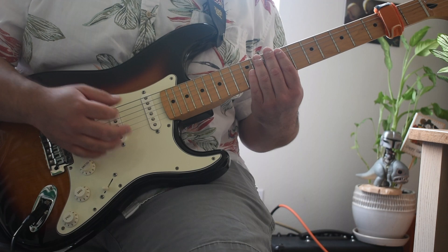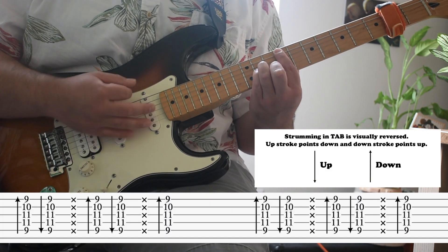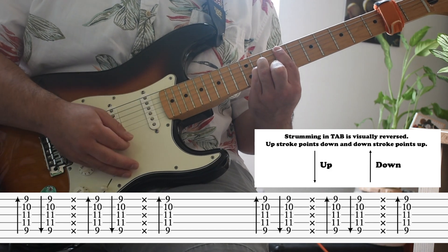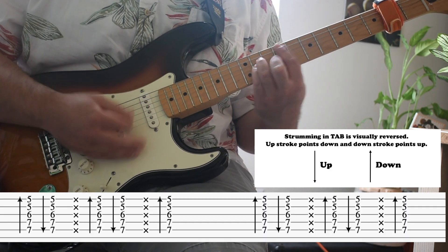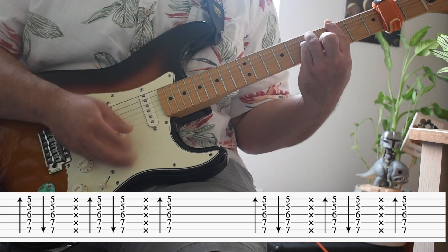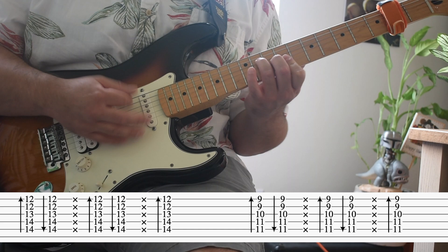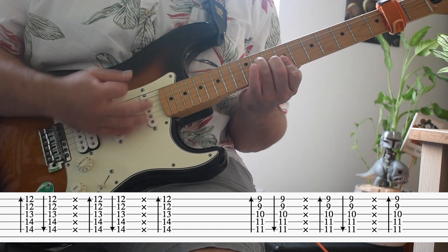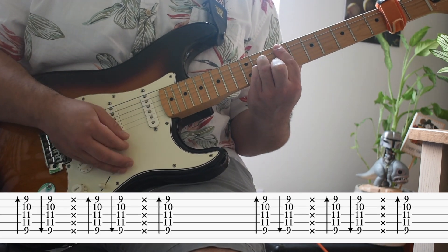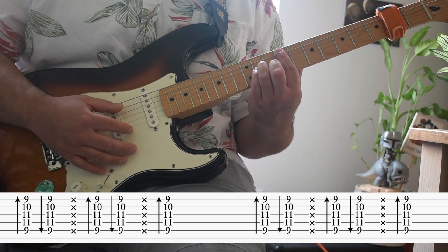And now here's the strum pattern that follows the keyboard in the chorus. I'll slow it down for you.